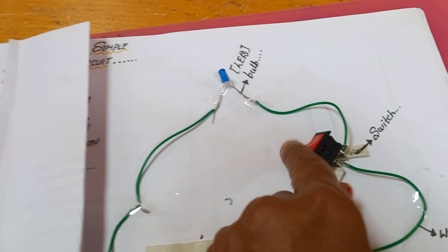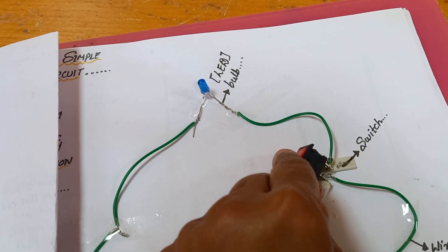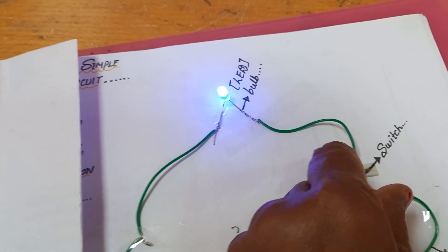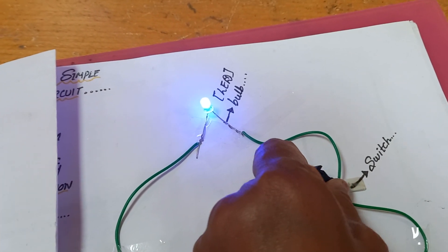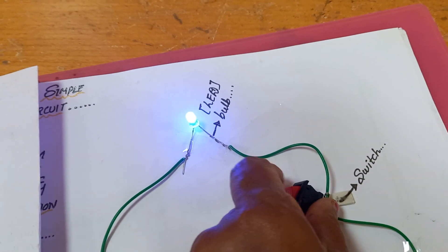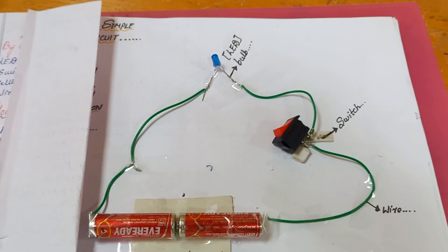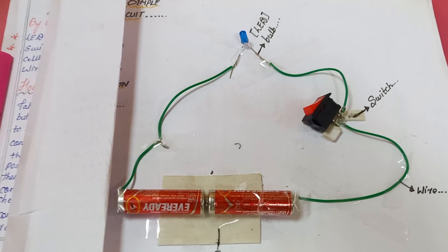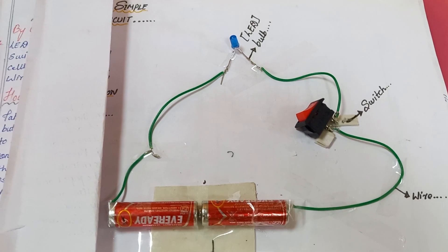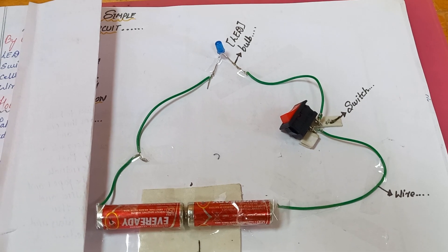Now I'll turn on the switch — the LED is on. I turn off the switch — the LED is off. On, off. In this way you can turn on an LED using two battery cells and one switch. Thank you for watching this video.